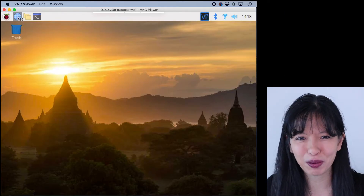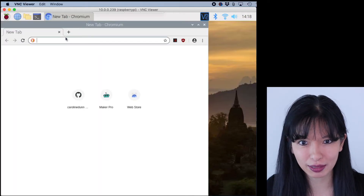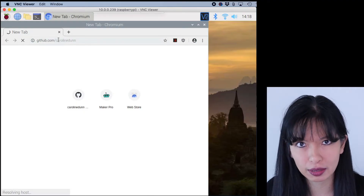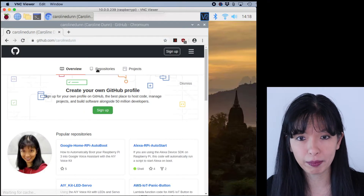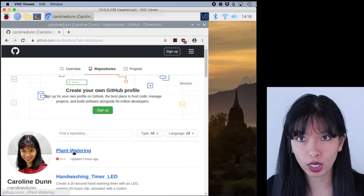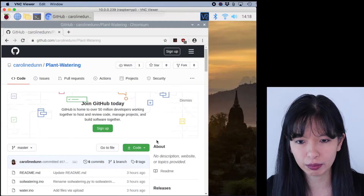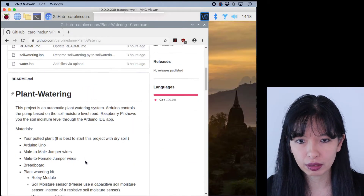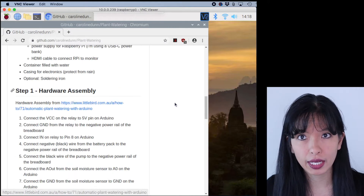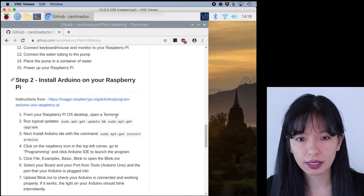I'm going to open my Chromium browser and go to GitHub to get the code — it's GitHub.com/carolinedunn. I'll link directly to the plant watering repository below. There's a README with all the items you'll need, the hardware assembly we just went through, and the code files.